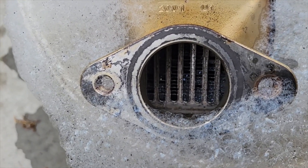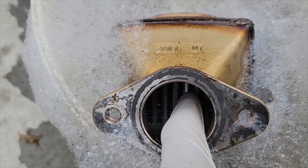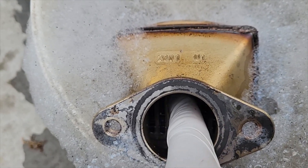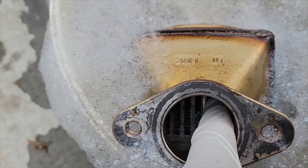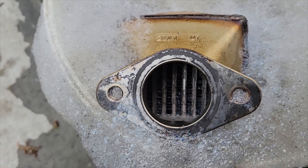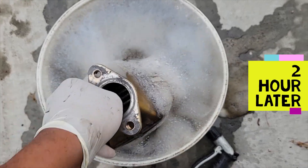It's just one hour later and you can already see inside here — beforehand it was totally black, you couldn't see the fins or anything, everything was just all black. But it actually cleaned out within one hour just from soaking. I think it's soaked long enough.